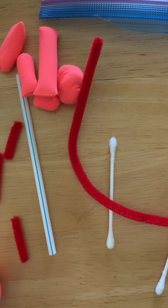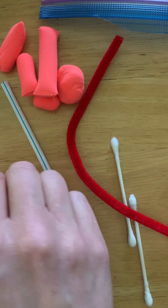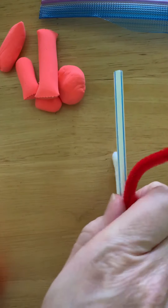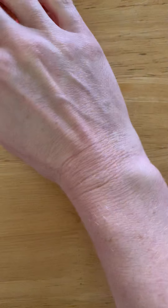You could get q-tips, pipe cleaners, straws, toothpicks — there's a whole bunch of different choices. Those are completely optional, but if you want to gather any of them tonight or tomorrow, especially if you're working at home, you can. If you are in the maroon cohort working with me tomorrow in school, I'll have all these things for you. If you are in the green cohort or the blue cohort, you'll want to make sure you have your model magic and baggie. Okay, on to the next slide.